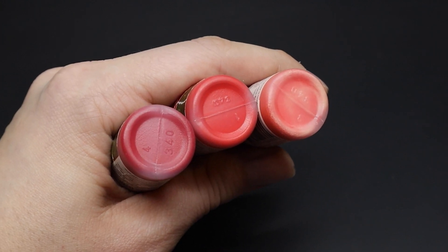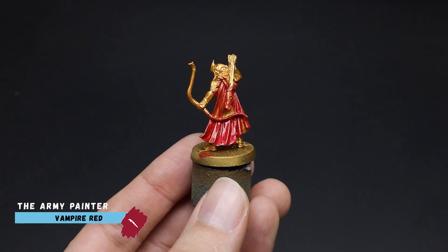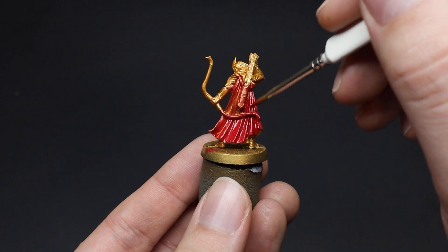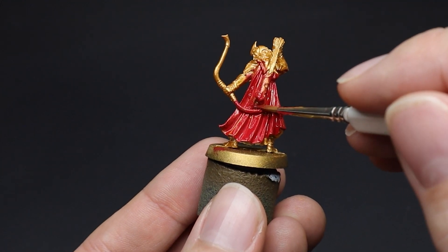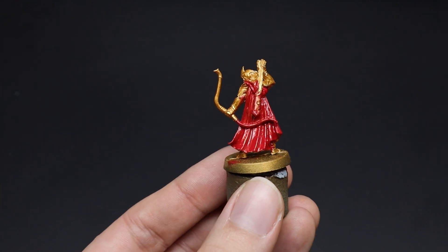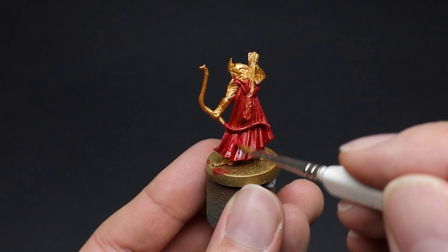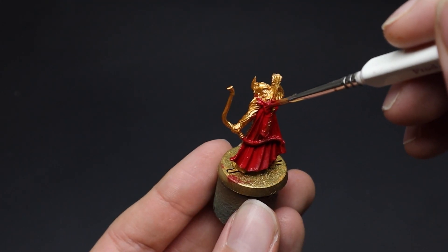Let's start with the first cloak — the red one. Our elf miniature was sprayed with Games Workshop's Retributor Armor Gold Spray, as the majority of the miniature will be in gold armor. The cloak was first painted with Army Painter Vampire Red. I'm not too bothered about getting this red onto other parts of the miniature such as the bow or quiver, as I would paint over those with another color later anyway. A couple of layers were painted for all our cloaks today just to ensure better coverage for our base color.